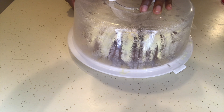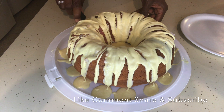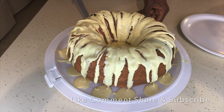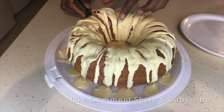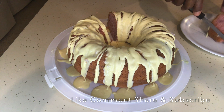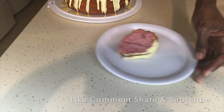That's really all to it — it's very simple and it turned out so moist and so good. Let me know down below if you like strawberry Bundt cake or strawberry cake, and don't forget to give this video a thumbs up and subscribe. Stay tuned to the very end to see Hendrix's reaction to eating strawberry cake for the very first time!